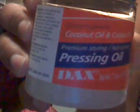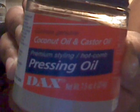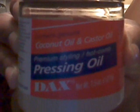You also have the option of using this, which is Dax pressing oil. It has coconut oil and castor oil in it. It is a good pressing oil, I just prefer the Apex. I like the way it makes the hair feel.